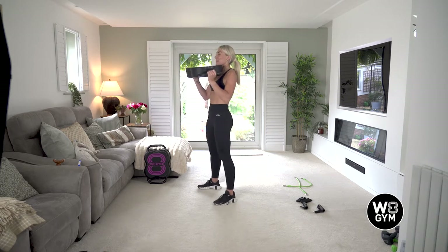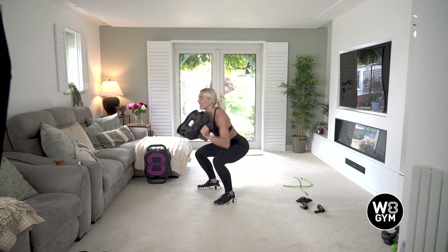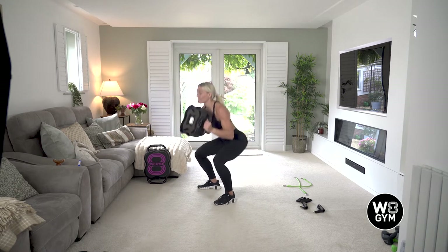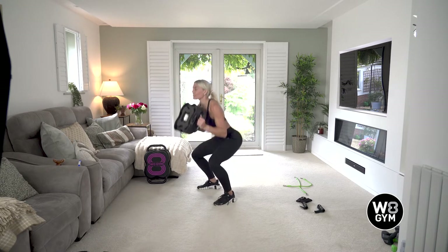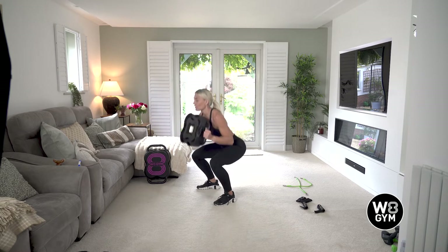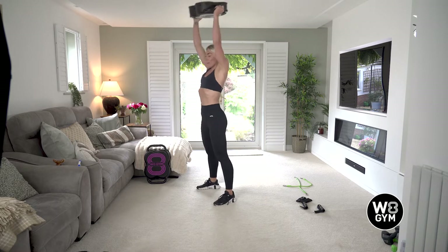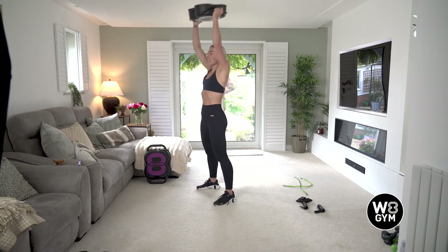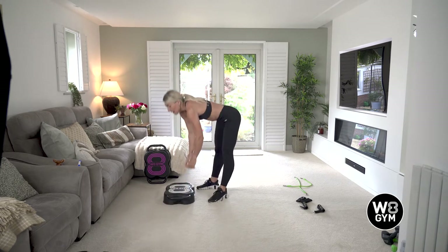Should be feeling a bit warmer now. Keep that chest up, deep breath in — squat, push, squat and press. Lovely work, doing really well. Stay with me — don't worry if you can't keep up, this is your workout, you take it to your level. Try and keep your bodies moving as much as you can. You are over halfway — 15 seconds left. Last ten, nine, eight, seven, six, five, four, three, two, and one.